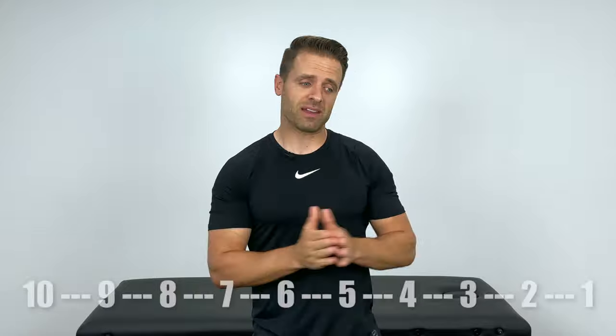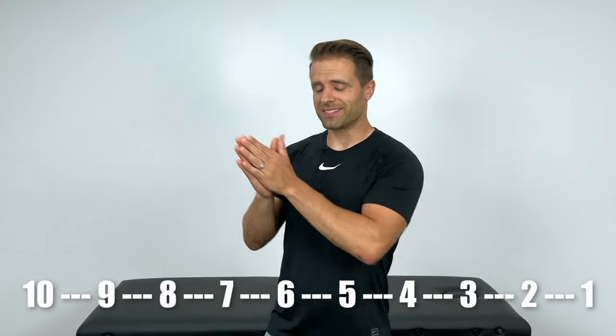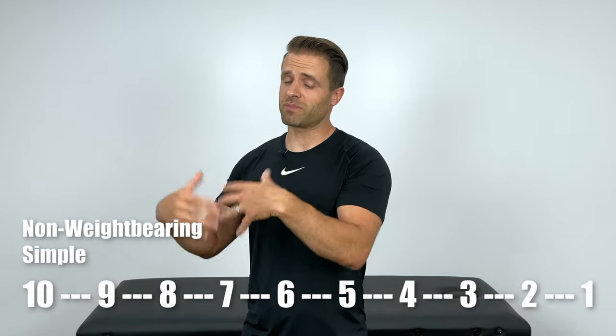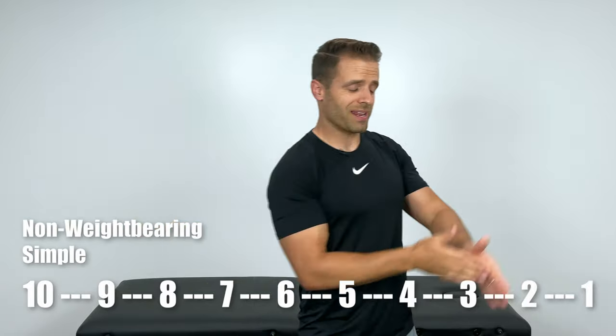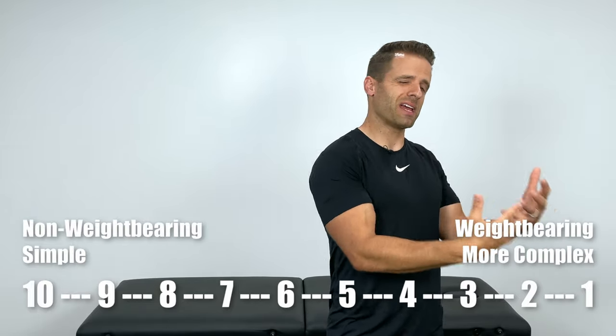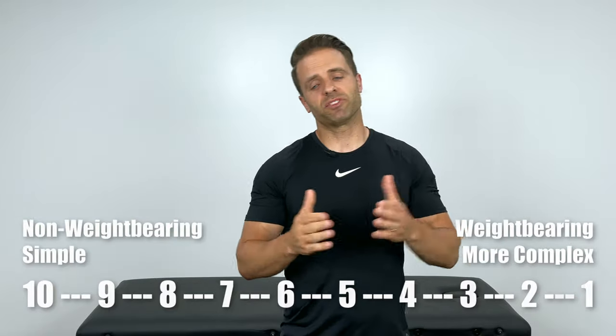I'm going to be counting these down from 10 to 1. Number 10 will be non-weight-bearing exercises — simple exercises to get those muscles fired up — all the way down to number one, which is more aggressive, weight-bearing, higher-level activities that are potentially a little more painful. Hopefully you'll find two, four, or six exercises right for your strength level and pain tolerance, and then you can progress up into those higher levels.